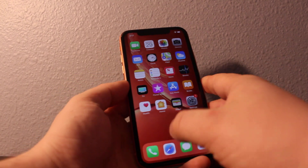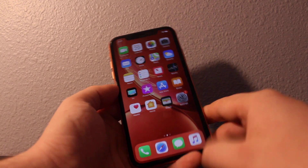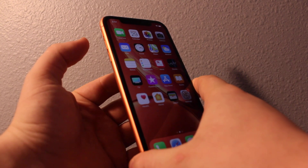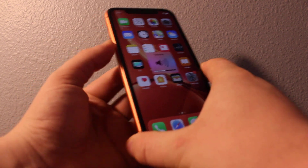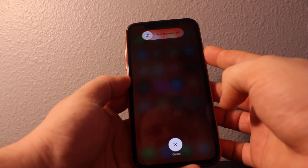Hi everyone. I'll show you how to hard restart your iPhone XS or XR — it's going to work for most of them, including the iPhone X. You need to press volume up, then volume down, then press the side button and keep holding. It'll do a hard reset on your phone.